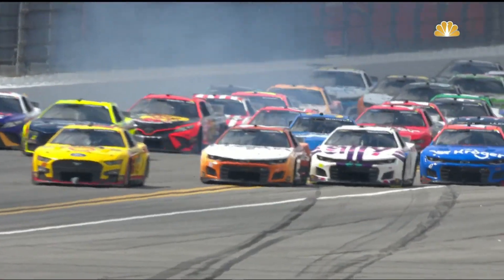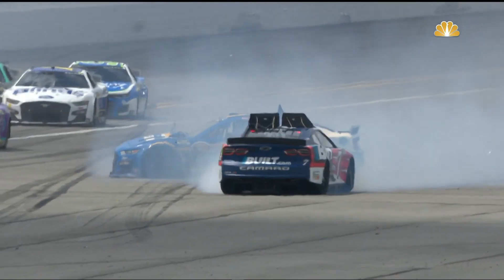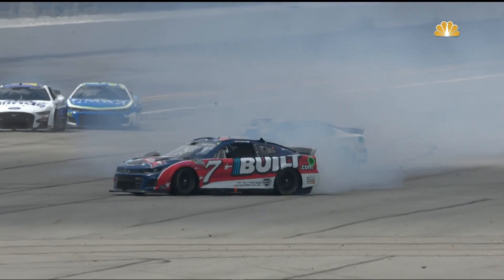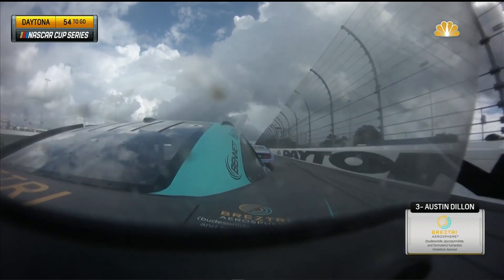Another perfect example today: look at the number seven — he gets up in the air, spins around, and the flaps come up. You see the right rear of that car tries to leave the ground, but when the flaps pop up the car sets back down. At 160 to 170 miles an hour, race cars are great, but they are greatest on the racing surface — safer for everyone if they don't get in the air.